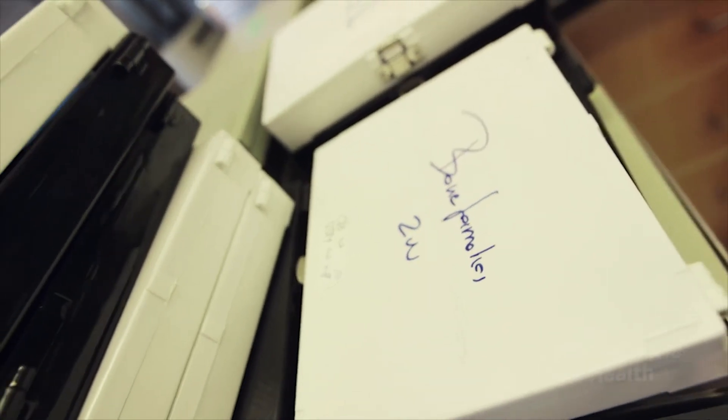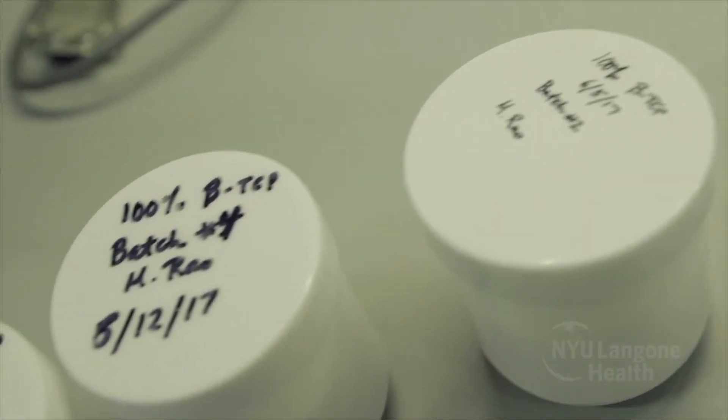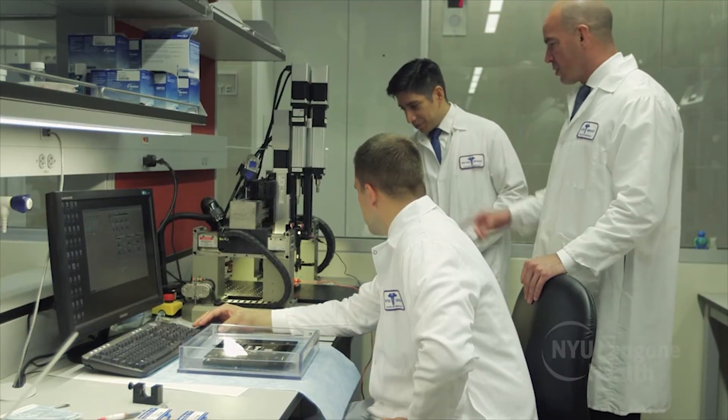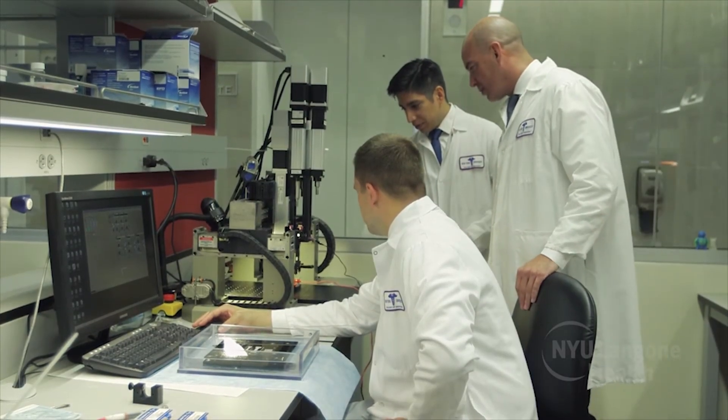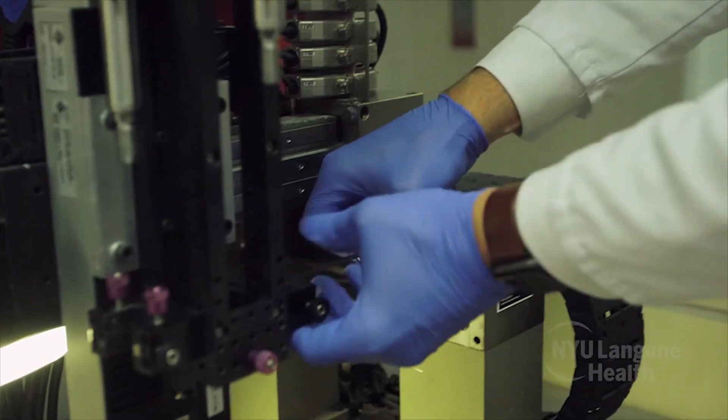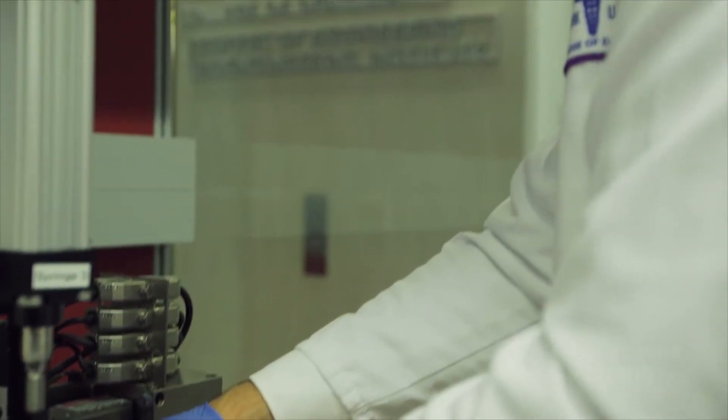We take these scaffolds, coat them with collagen, and then essentially soak them in a solution containing the dipyridamole. Everything that we have done and developed here happens to be custom-built with some very sophisticated chemical engineering and materials engineering processes.